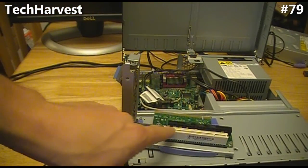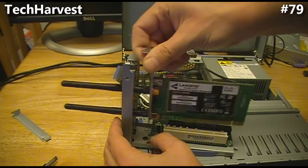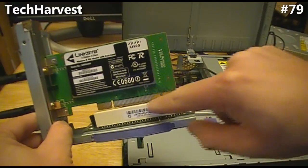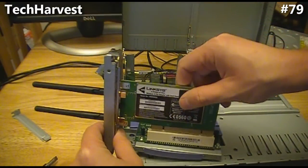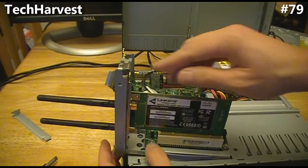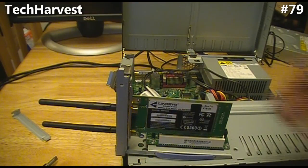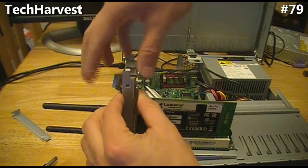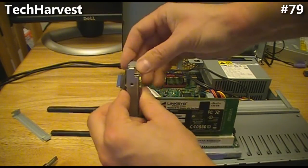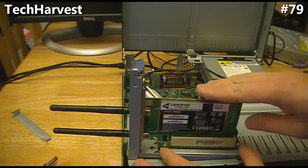Now I want to put the PCI card in the slot. You want to just feed the antennas through here. Make sure this is lined up so that everything is going to fit in perfectly. Everything is lined up and we're going to push this down until it snaps into place. In my case there's a little lock here — it's pretty much tool-less, no screws or anything like that. You just want to lock it back down and it is installed.